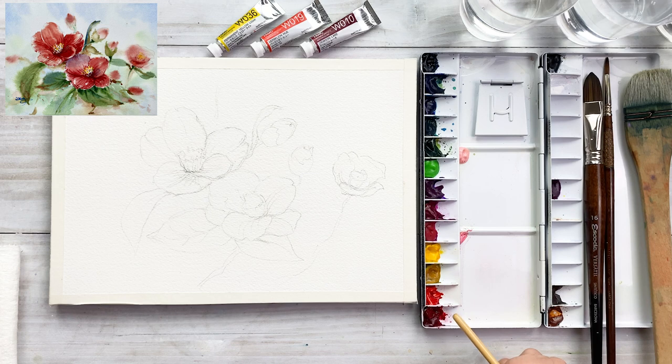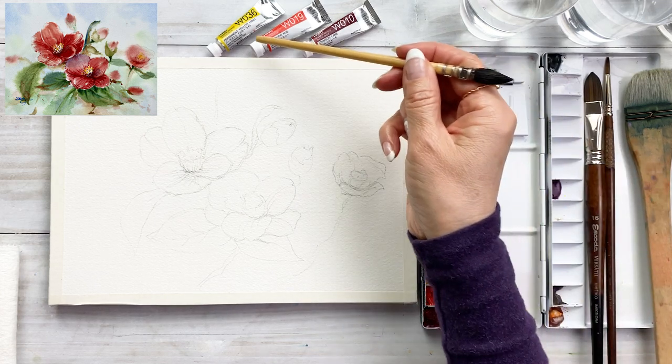I will use wet-on-wet technique on the background. Many people have struggled with wet-on-wet technique, so I recommend it for you. Just practice on the background first — it's easier than on a flower.